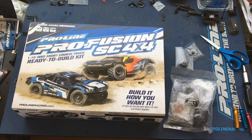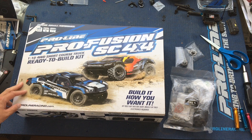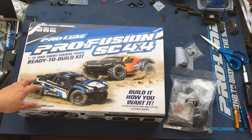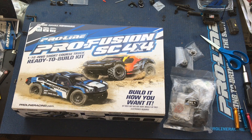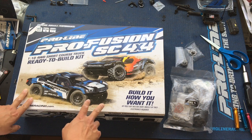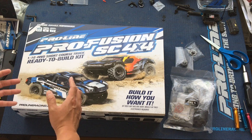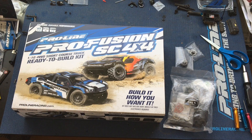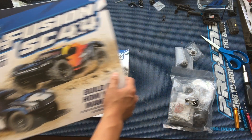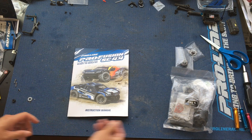Welcome to another episode of Racing to Learn. We are a non-profit that uses radio control to get kids excited about math and science. We are in the workshop today working on our Proline Profusion SC 4x4. This is a kit — you build it from the ground up, very similar to our Proline Pro MT 4x4, except this one has a slightly longer chassis but shares pretty much 90-plus percent of the parts. The Pro MT comes almost ready to run, whereas with the Profusion you get to build it the way you like from the ground up.